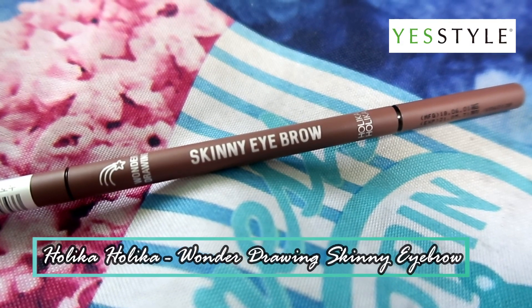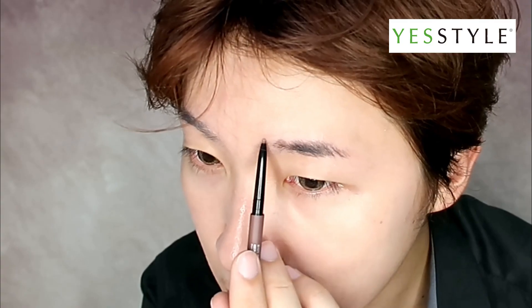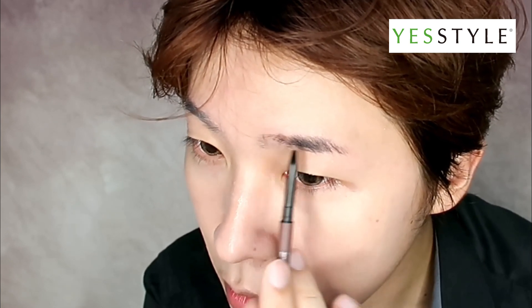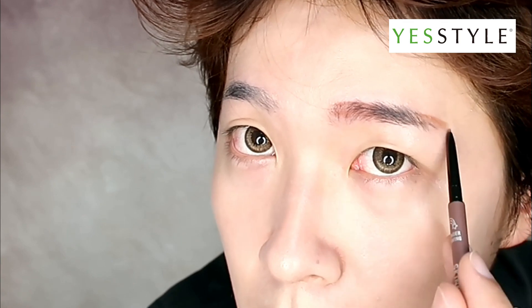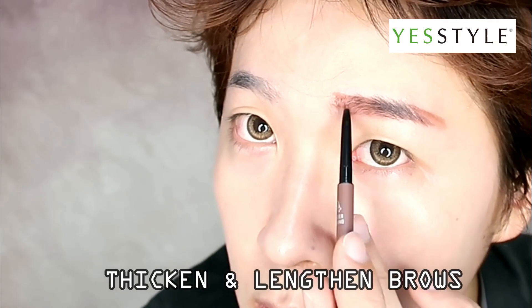Next, I'll be using Holika Holika's Wonder Drawing Skinny Eyebrow in shade Red Brown. I chose this shade to complement my hair colour, and I will be thickening and lengthening my brows.